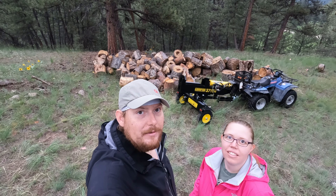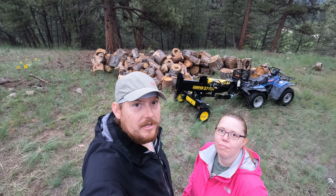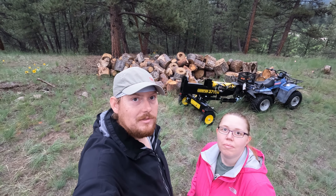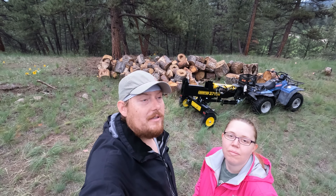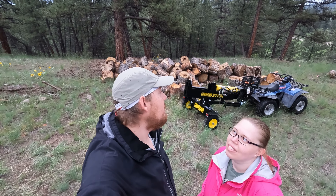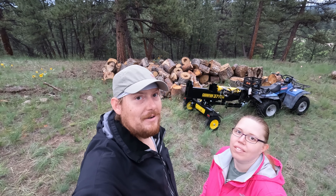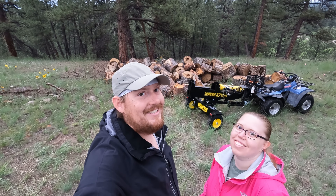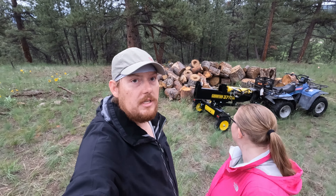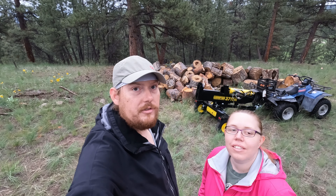We got our firewood and log splitter up to the property. One of our neighbors sold us the firewood, we picked up the log splitter from one of the big box stores, and our other neighbor sold us the four-wheeler. We've spent a decent amount of money on heating our house, but hopefully the four-wheeler and the log splitter will be around for a while — the firewood won't be. She likes it really toasty in the house. We'll probably spend the next week or so splitting and stacking this wood, so follow along and enjoy. If you like this, please subscribe and like the video.